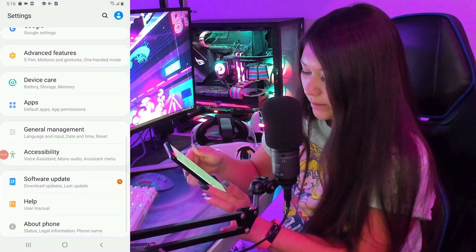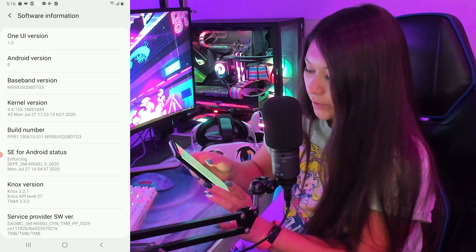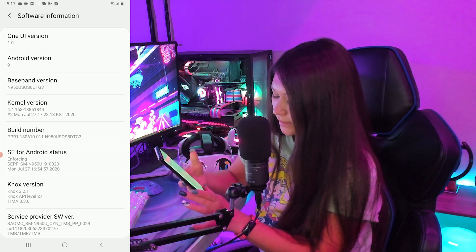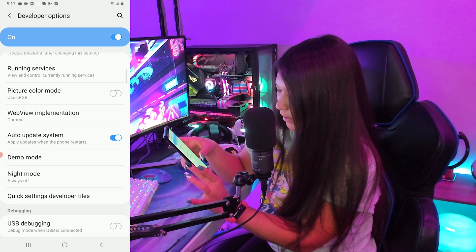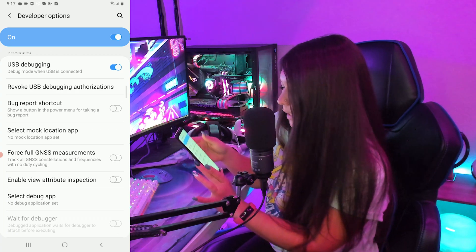To get Bugjager working the way we need it to, we need to enable developer mode on our Android phone. I'm using a Galaxy Note 8, but any Android phone should look about the same in settings, so you should have no trouble finding developer mode access. Navigate to Settings, then find About Phone, Software Information, and when you see Build Number, tap it seven times repeatedly. Developer mode has been turned on. Now go back to Settings and Developer Options will show up at the bottom. Go into Developer Options, find Debugging, then USB Debugging, and allow that so when we plug in our headset we'll have access.